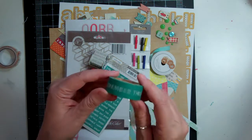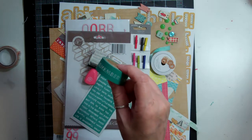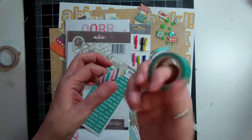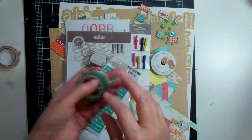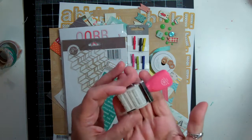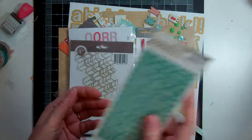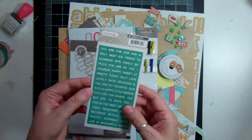We got some of this tape with the Project Life, and then there was another one that went with it — I used this one on one or two pages and this one I used on a ton of pages. But washi tape lasts forever. And then we got this with the Tink add-on — I used it a couple of times, not as much as I should have. I forgot about it too, and this one I went and put it in my stash.